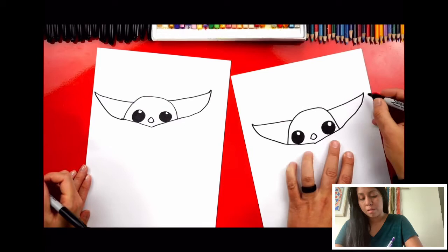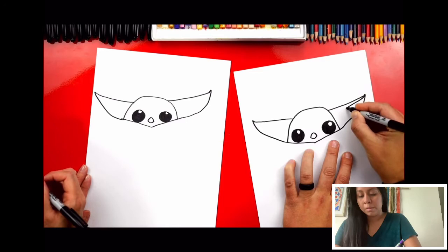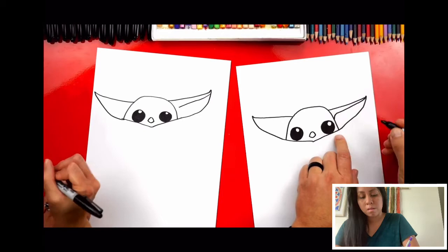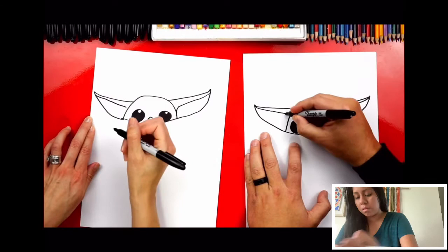Now we're going to draw the inside of his ear. Draw another line starting at the tip of his ear, coming back into his head — it gets thicker towards the head and thinner towards the tip. Then curve down into his head at the end. Do the same thing on the other side: draw a line that comes in and gets thicker, then curve down at the end. We did it!